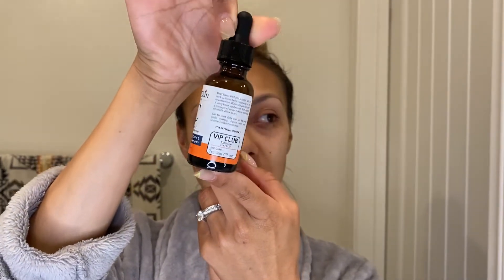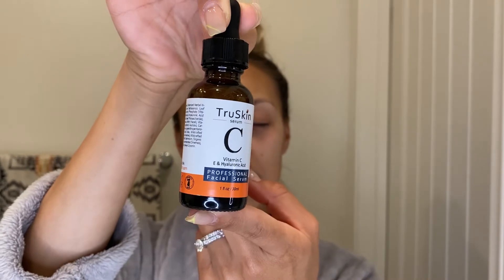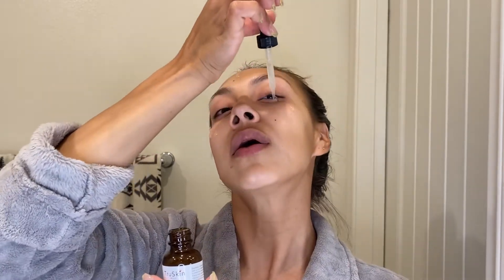You can even see the dirt and grime that came off even though I thought my face was clean. Next I go in with TruSkin Vitamin C Serum — you can get it on Amazon for about twenty dollars. It comes with a little dropper. I drop it onto my face without letting the dropper touch my skin to avoid bacteria, let it dry, and then press it into the skin. I always push products upward from my neck.